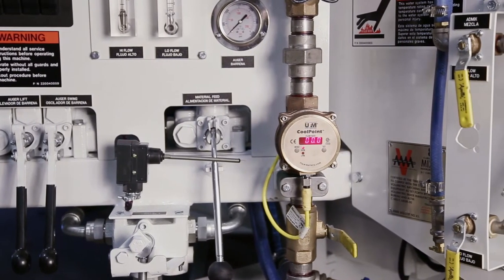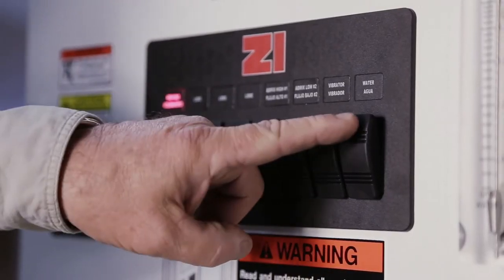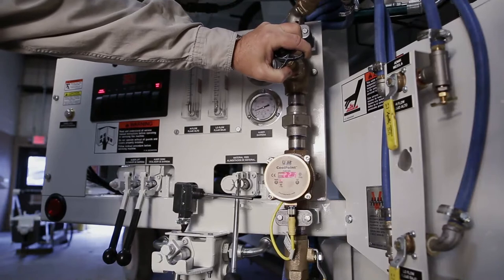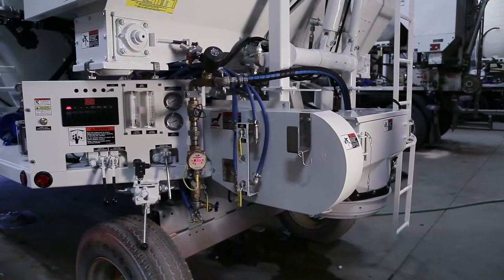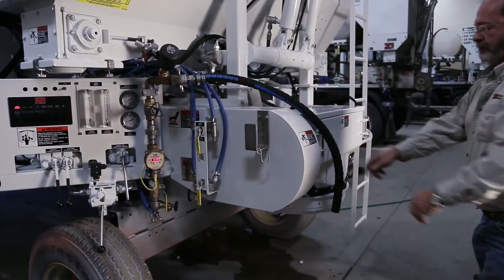Step 7. Preset the water flow meter, any admixture flow meter to be used, and any optional delivery systems. With the unit at operating speed, use the rocker switch labeled water to start the flow of water. Using the water control valve located above the water flow meter, set the water flow meter to the desired delivery amount, and turn the water rocker switch off to stop the flow of water. This water can be run into the mixing auger, or the delivery hose may be removed from the auger and run onto the ground. If run into the mix auger, be sure to empty prior to beginning production.